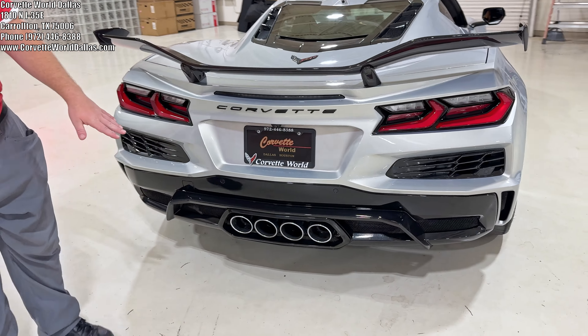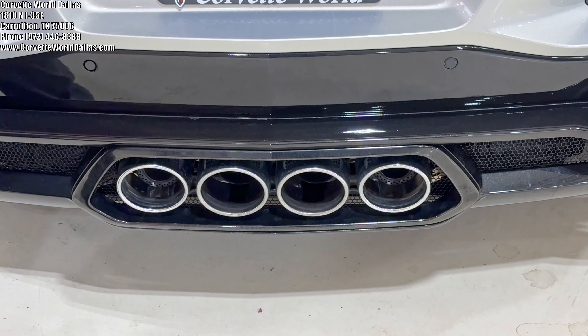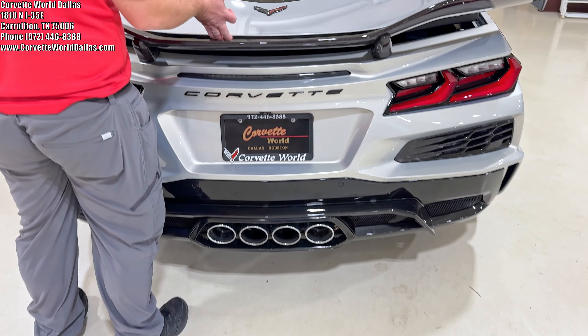Got the chrome-tipped exhaust. Of course the mid-pipe package, and we all know how the C8 Z06 sounds. Let's go ahead and open up the engine bay here.